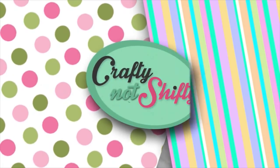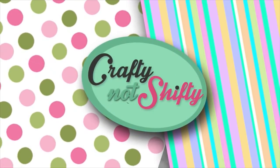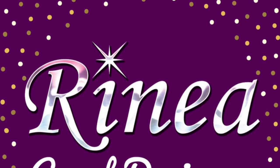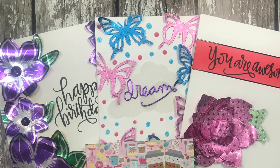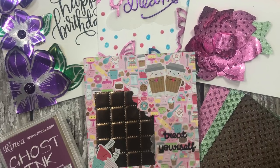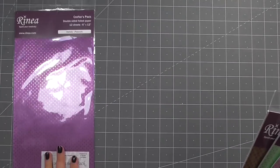Hello everyone, it's Laura and welcome back to Crafty Not Shifty. Today I'm guest designing for Rainier foil paper and I'm really excited to be able to share this product with you. This is a new-to-me product — I first found it when I was at Creativation. I have a video linked in the description below of a booth tour that shows you all about this product, but I'll dive right in and give you a quick overview now.